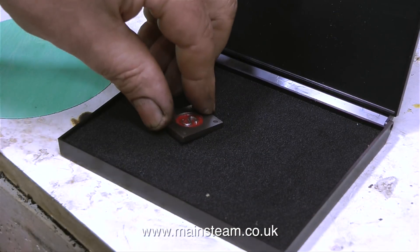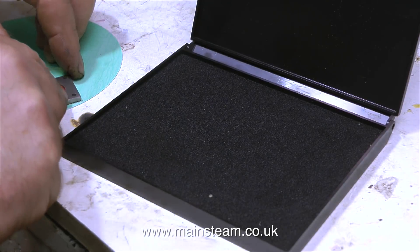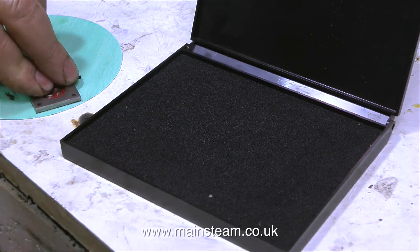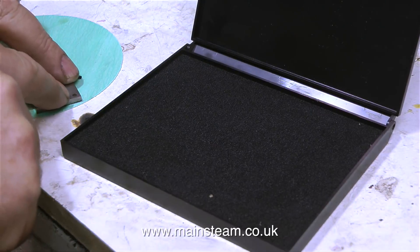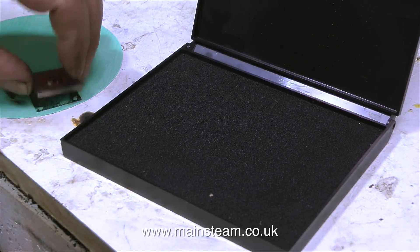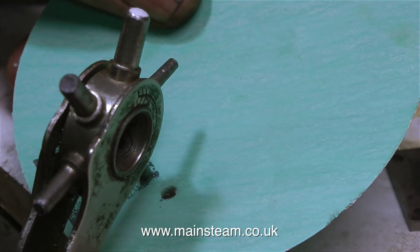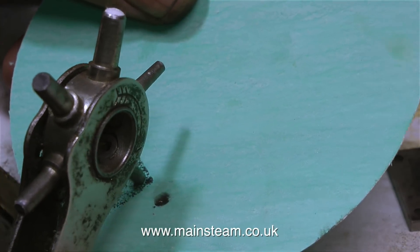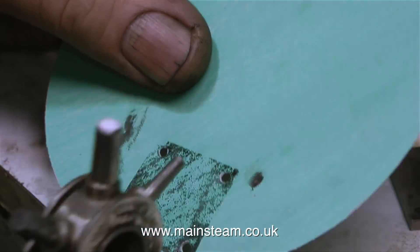Then I took the steam chest cover, turned it over and pressed it against my ink pad. Then I pressed the steam chest cover, ink side down of course, onto a piece of gasket material, because the original gasket wasn't very good so I'm making a new gasket for the steam chest. When I lifted the steam chest off the piece of gasket material there was a clearly visible image which allowed me to first punch some holes to fit the studs, then I cut out the gasket with a pair of scissors.